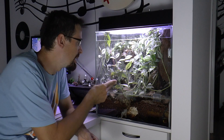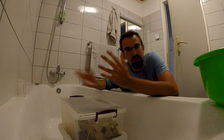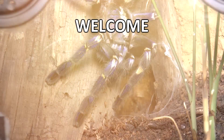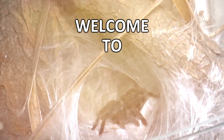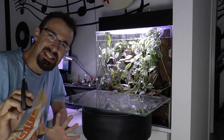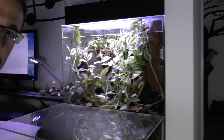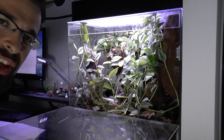Plants are starting to take over the dart frog vivarium, so I guess we need to trim it down. And my roach colony needs a bit of cleaning, so I guess this will be a maintenance video. I know this probably won't be as exciting, but I'm pretty sure some of you like to see how I do my maintenance and all that stuff, so I guess it's worthwhile.